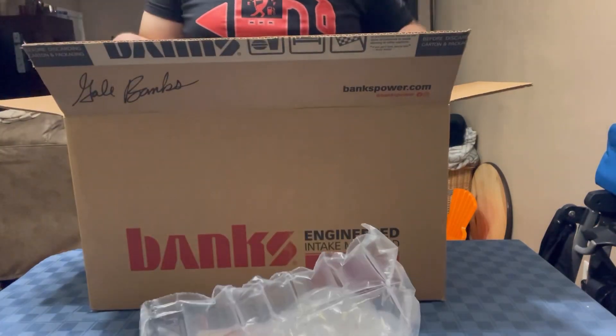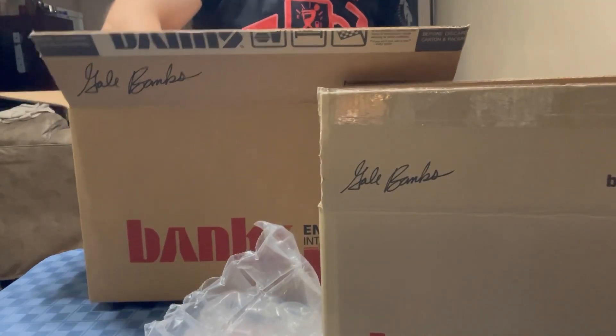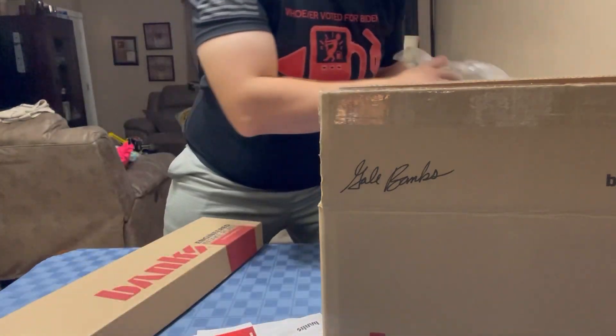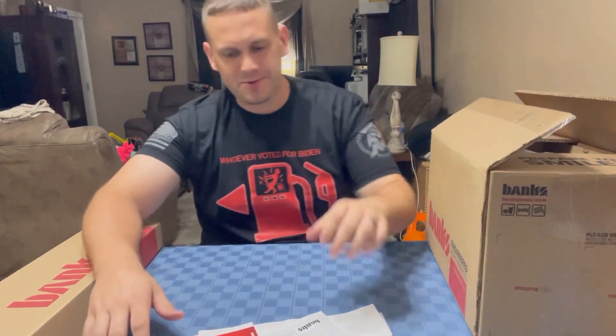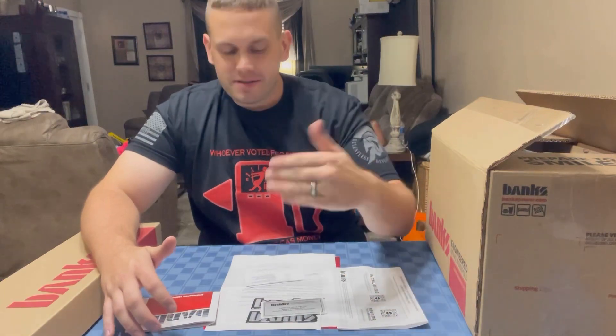Inside the box we have some reading material — we'll go over that in a moment. Here is the monster ram and here is the intake plate. Let's go over the paperwork first, of course. It looks pretty similar to what we got in the differential box. We got more stickers — my kids love stickers, and these are really nice stickers.